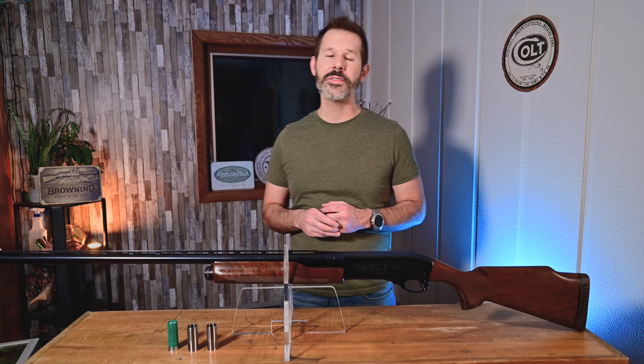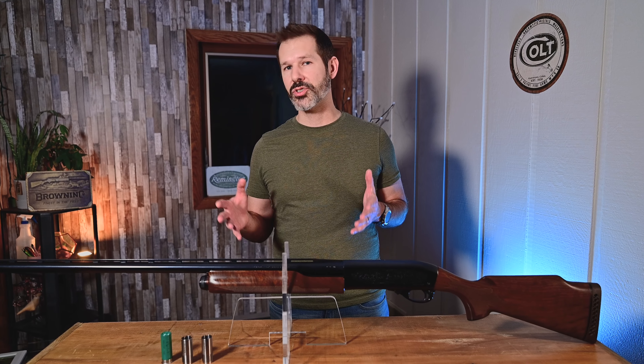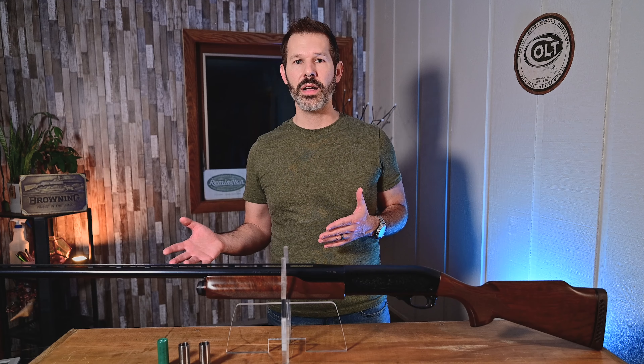They started making the 870 in 1950, and like anything that's good quality, it took off. They started making a lot of different variations and models of this 870, and today we're going to be talking specifically about the Trap model, or the Trap version of the shotgun.